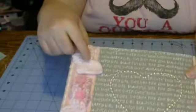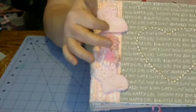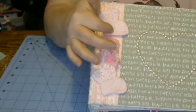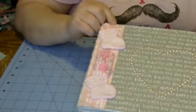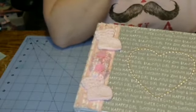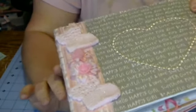So this is my cover. I had these little baby socks that I got at Goodwill, and I sprayed them with a pink spray mist that I made myself using some eyeshadow and alcohol. And then I put some stickles on them just to make them a little sparkly.